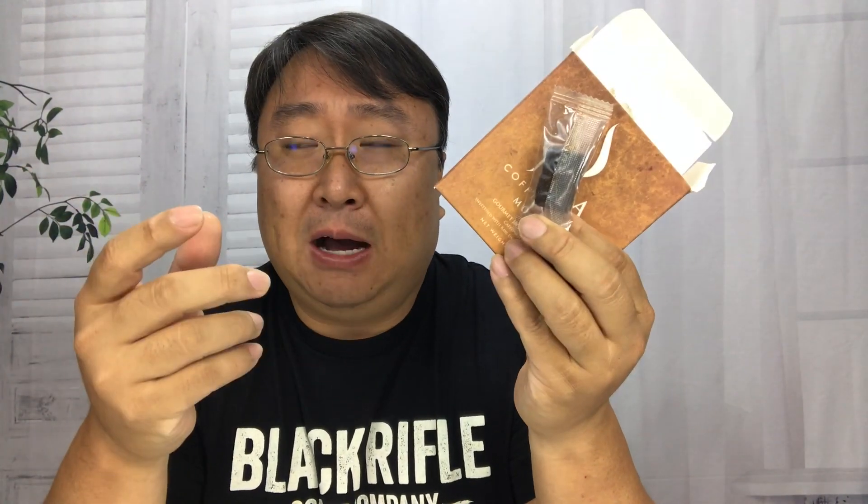This little box has four ounces of these things and there are apparently 12 cubes in here. Let's just unbox it. You can see it looks like they are all individually wrapped. I'm kind of torn whether solidifying the cube is any better than some of the like the Via instant or the Maxwell House instants that are just powdered.